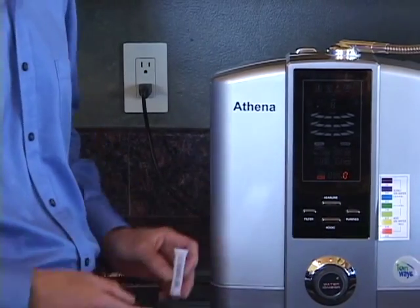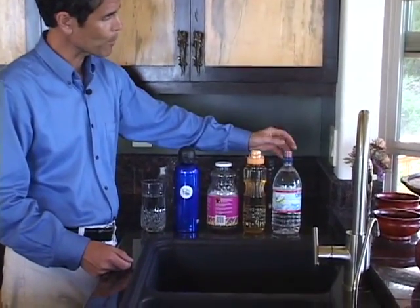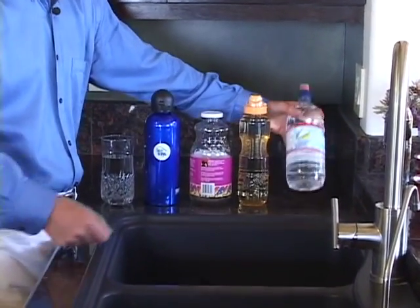There's definitely an order of preference when considering containers to store your water. They're shown here in order of desirability, starting with the least desirable, which are soft plastics — like the number one PET recyclable bottles, as indicated by the one in the triangle on the bottom.